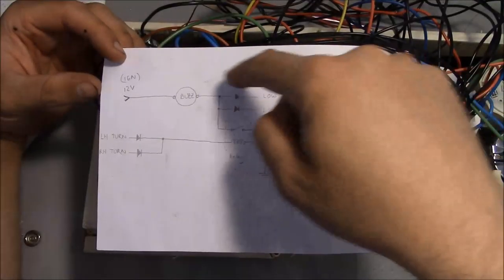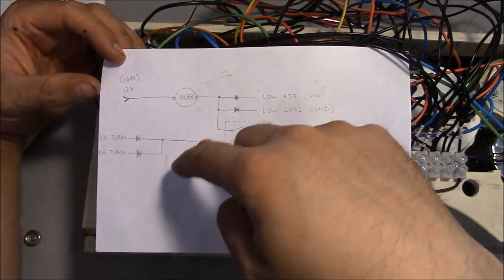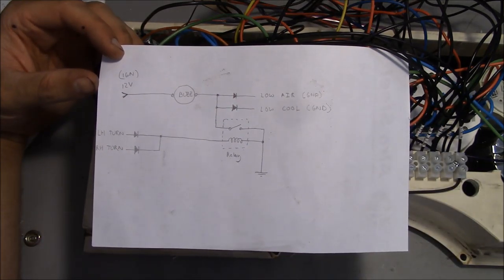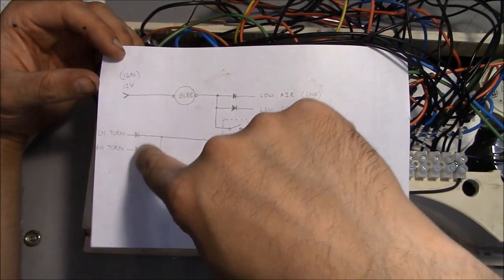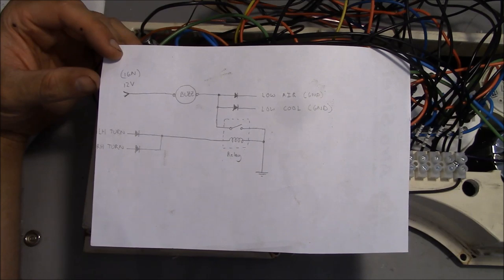The only part of the wiring that's a little confusing has to do with the buzzer, because the buzzer has four different inputs basically required to turn it on: the low air, the low coolant, the left turn, and the right turn. If you're not familiar with these big trucks, they typically do not have automatic cancelling turn signals — I can only think of one truck I've ever driven that had automatically cancelling turn signals, and that was a Sterling. The left-hand turn, right-hand turn, and hazards will all need to turn on the buzzer, because it's so loud in the truck you'll forget to turn them off if you don't have an audible buzzer to remind you.